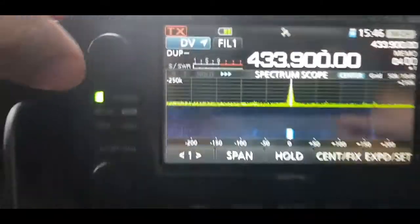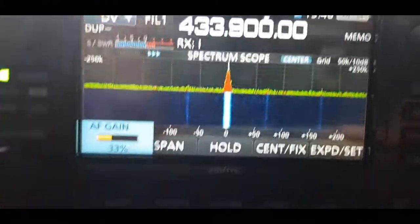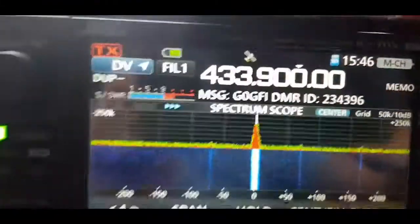We're at 3:46, still going strong, 2 bars showing. Still listening, Talk Group 91.